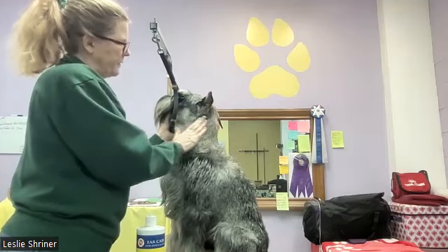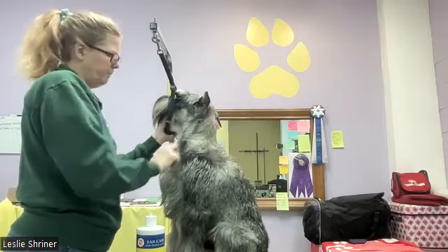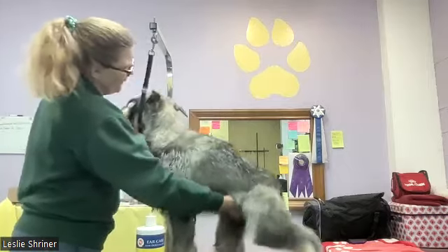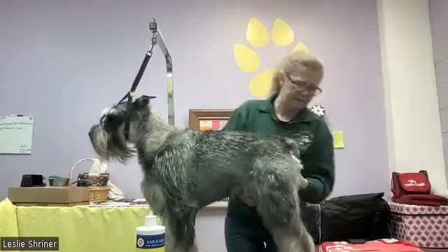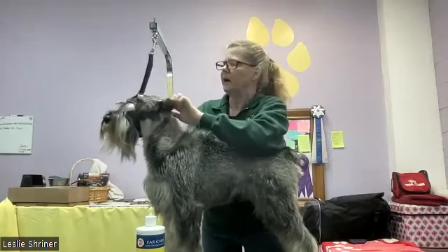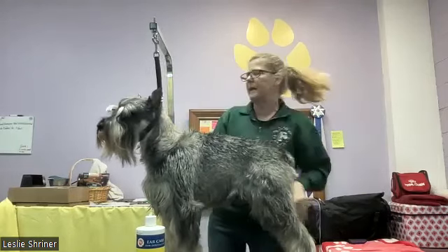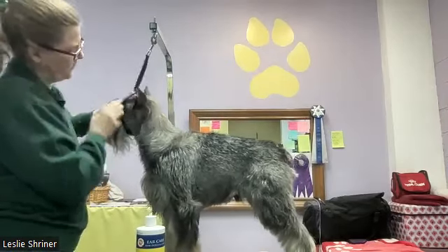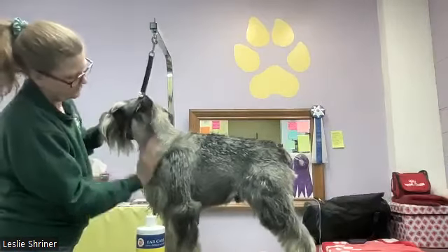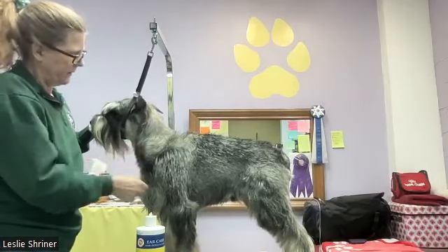It's important to finger pluck this long layer at the interface between the clipper work and especially the neck whenever you have the chance, because otherwise that soft line tends to migrate back and affect your final outline, especially if you're campaigning a dog. The transition line also appears at the back of the dog, the back legs, the transition from head into face, along the bell of the ear, and around the back. Before reaching for thinning shears, see if you can pluck a little bit first.